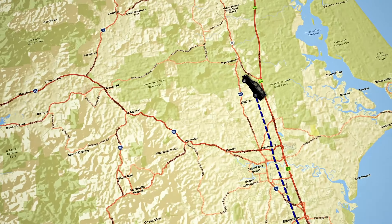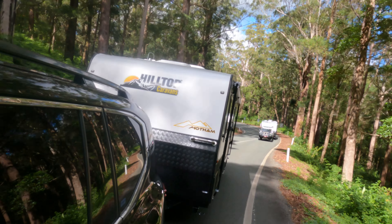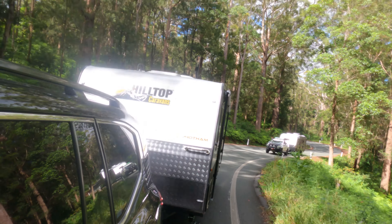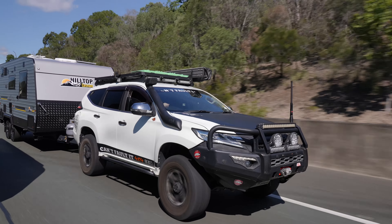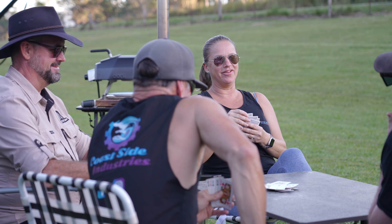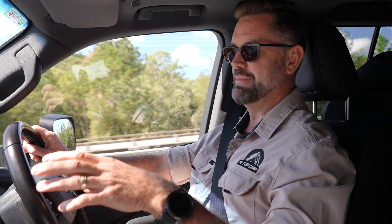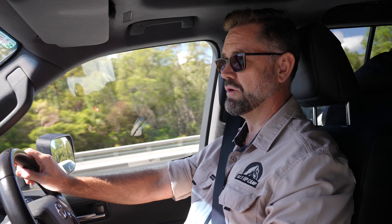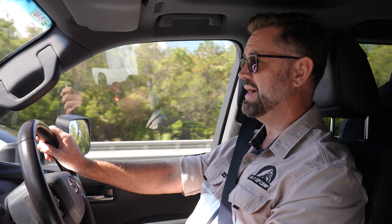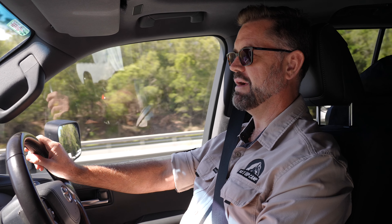We're heading up to Conondale. It's another little Hip Camp site up there. I'm towing with the Hilltop Hotham, which is a 21 foot club lounge. Cameron is towing the 18 foot 6 feather top behind his Pajero Sport. When we get up there, we're also going to catch up with some friends of ours who are actually customers that have been with us for about five years — one of the first customers we ever had with Hilltop. They've been on the road pretty well constantly for the last 12 to 18 months, so I want to get some feedback on their thoughts around the Hilltop.